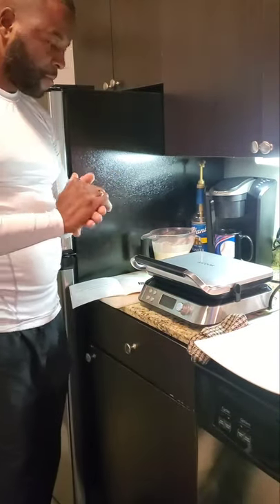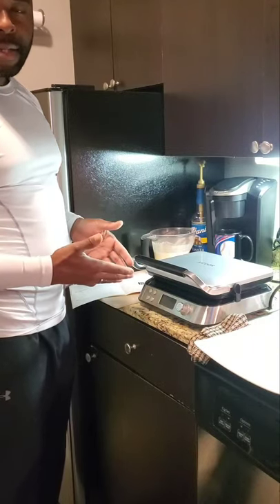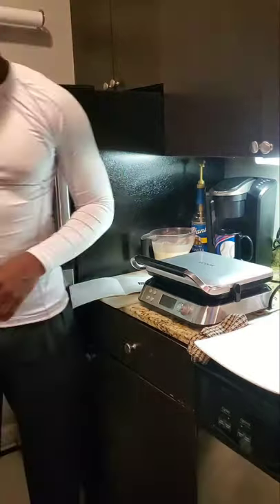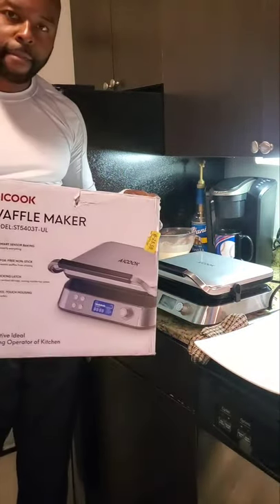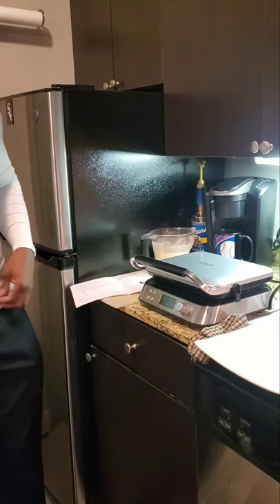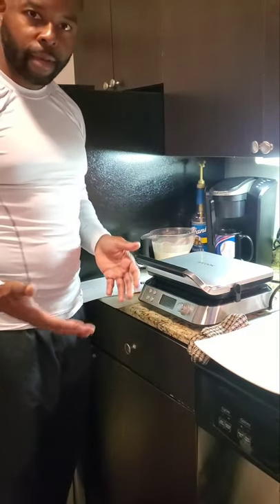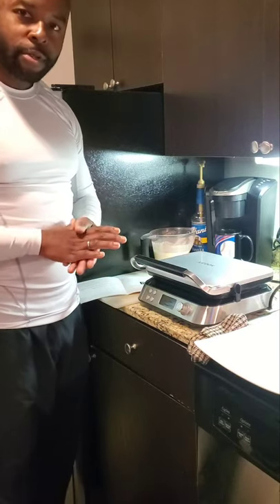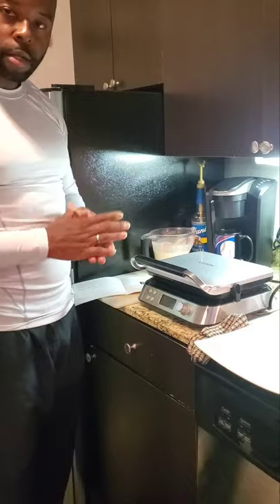Hey, how y'all doing? So what I have right here is the AI Cook — it's a waffle maker. Got the opportunity to order it off Amazon. Here's the box that it came in. The reason why I ordered it is because from time to time I'm always cooking pancakes and I wanted to switch things up and start making some waffles. What I'm about to do right now is start the cooking process.